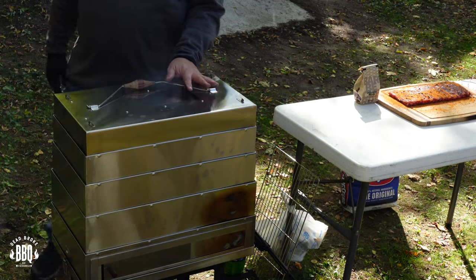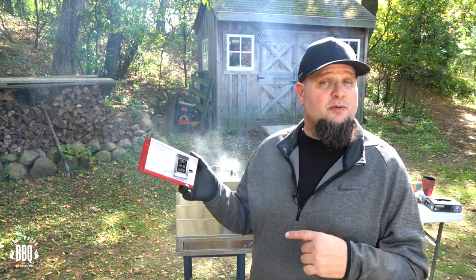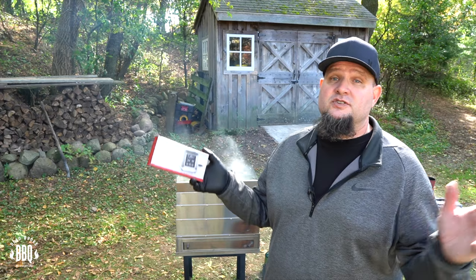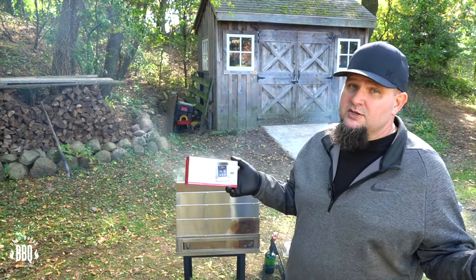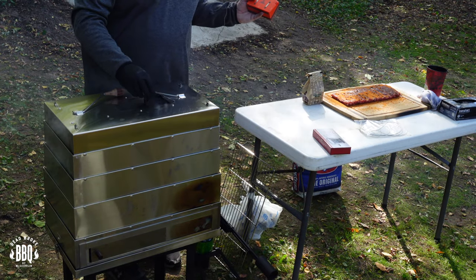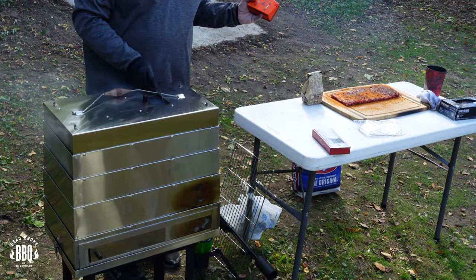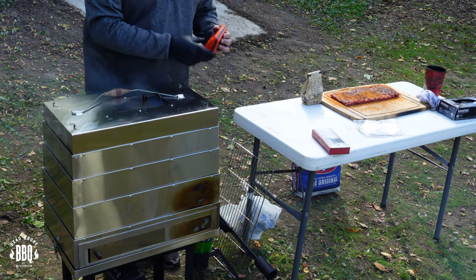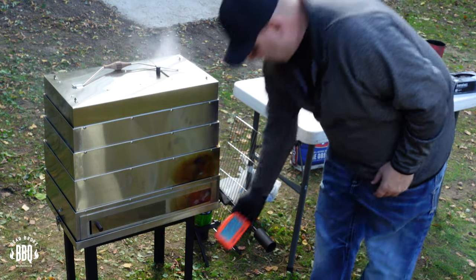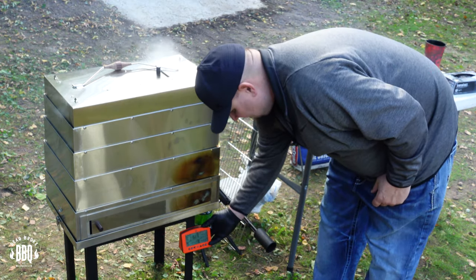Smoke and Go provides a nice little chef thermometer to check internal temperatures, but I'm using my Signals today. I'm getting my Signals hooked up and placing the ambient probe temperature right in the top. My Signals has a magnet on the back so it can just sit right there for the rest of the day.